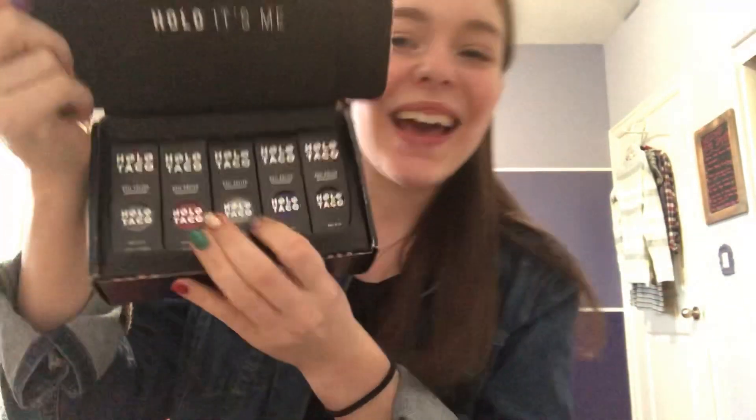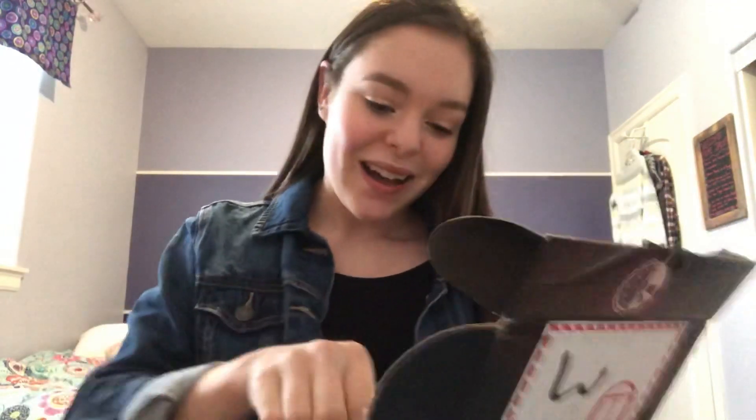We have our little order form — lovely, lovely. I just took a few thumbnail photos with the box, I'm very happy. It says 'Holo, it's me' on the inside, and they come in this cute little box.